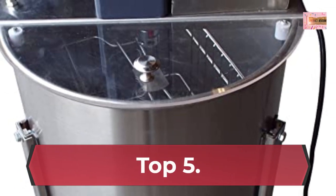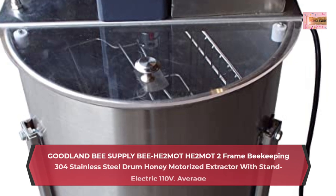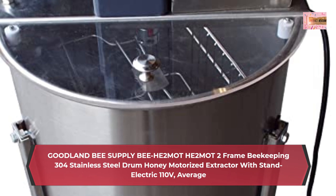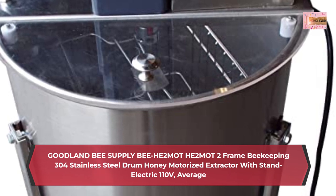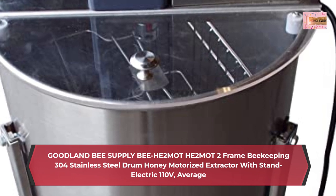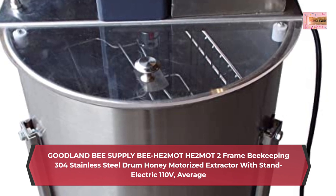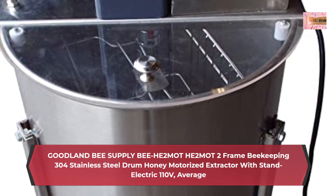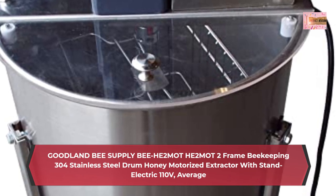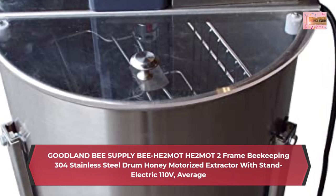Number 5: Goodland Bee Supply BHE2MO 2-frame Beekeeping 304 Stainless Steel Drum Honey Motorized Extractor, 110V variable speed. Two frames measuring 17 inches tall by 11 inches wide. Included legs for easy unloading of honey. Clear plexiglass top for easy viewing.